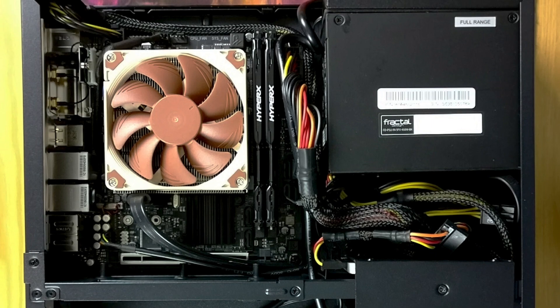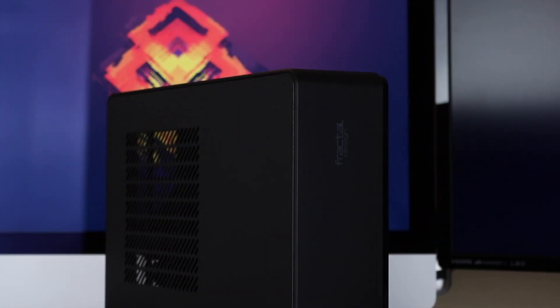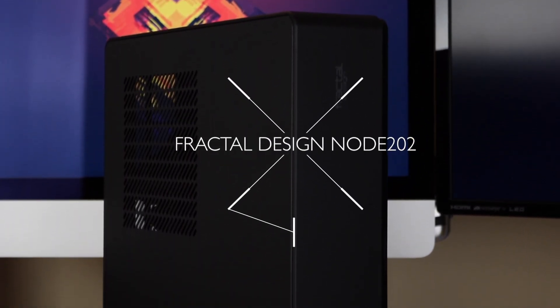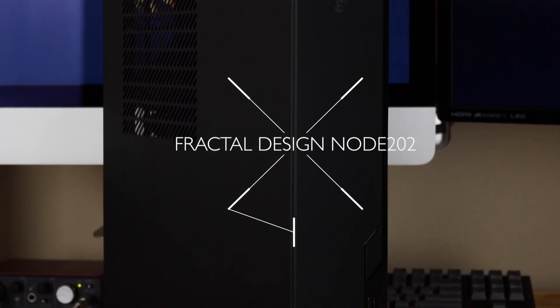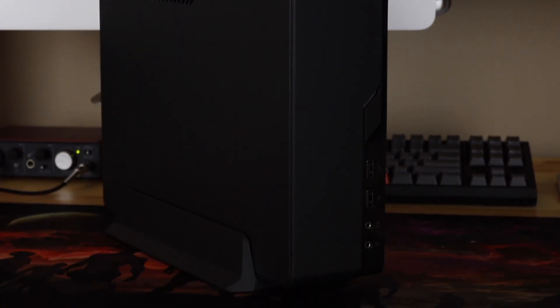Here's the part list I decided to use for this custom build. I started by picking the case, and what's better than the Node 202 by Fractal Design? This mini-ITX case is perfect for a home theater PC — it looks like a slick VCR or a slightly bigger Xbox One, and it fits perfectly on my TV set.